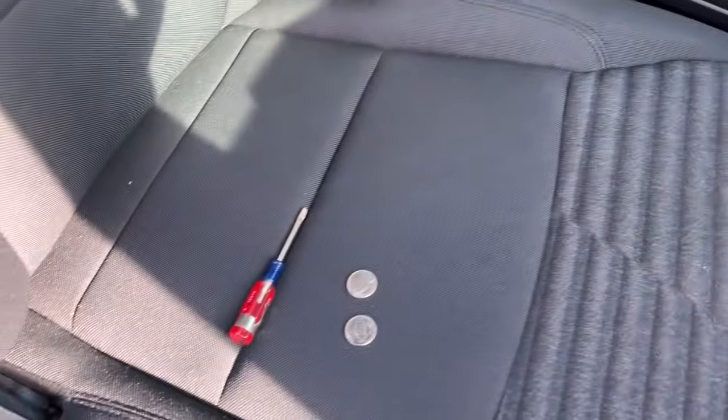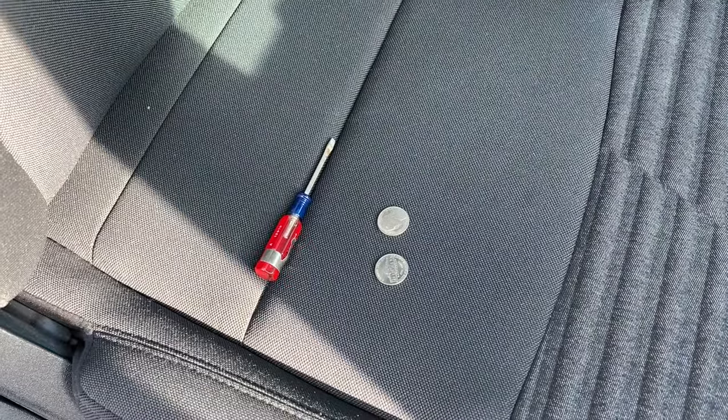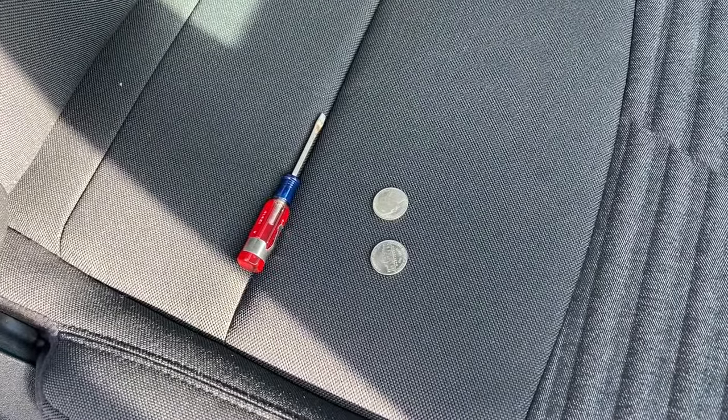It's a simple fix and all we need to do it is a screwdriver and two nickels.